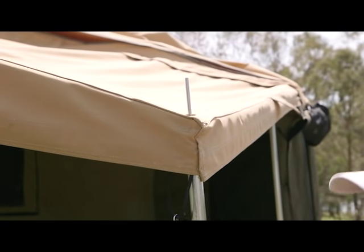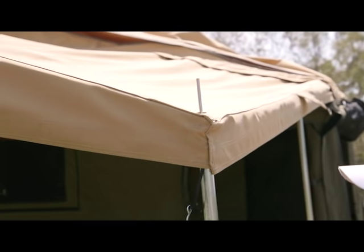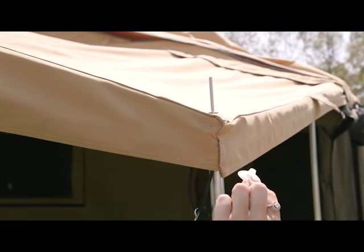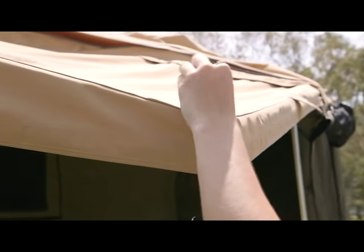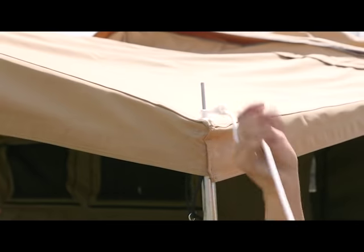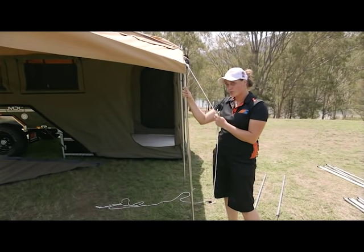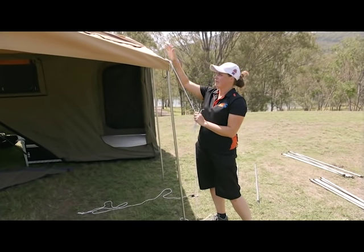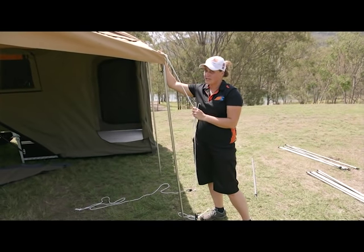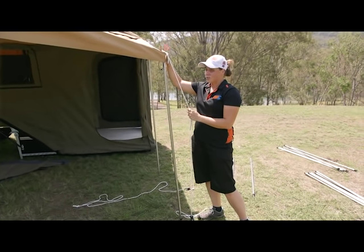Once you've got the annex up, you're obviously going to want to rope it down — this is really really important. At least put a few ropes on because if you do get a gust of wind you're going to end up bending all of your poles. These guys sit straight through on top of there, which means the water's going to run off, and then you pop your rope on top of that and rope down. In wet weather, always make sure you drop your poles down — that creates a runoff so the water basically runs off the top and you're not going to bend any poles with the weight of water sitting on top. Another way to do that would be spreader bars.